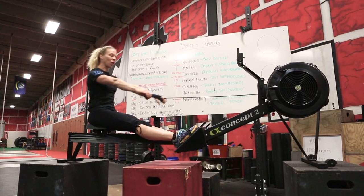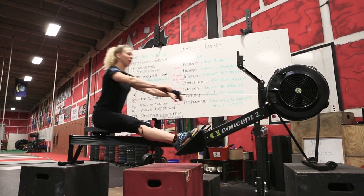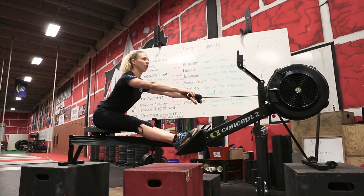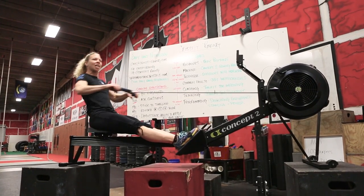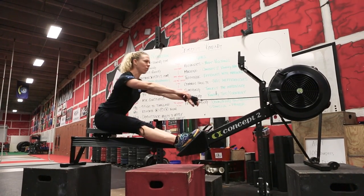Now we're going to go arms and body. We're going to work that transition — rowing arms and body, with the arms extending and then the body angle coming forward.